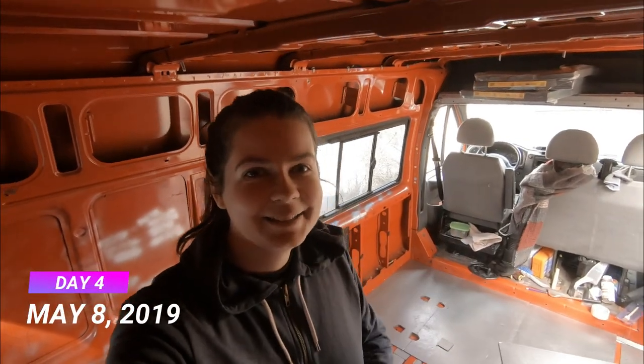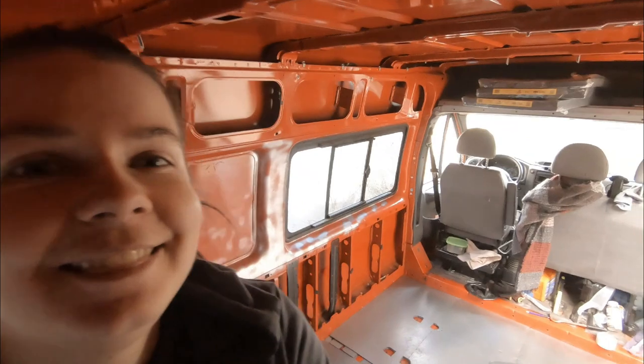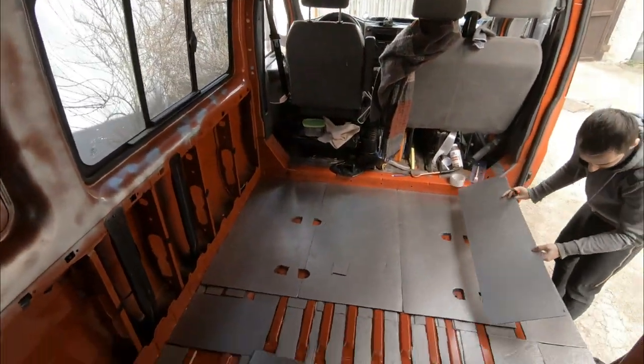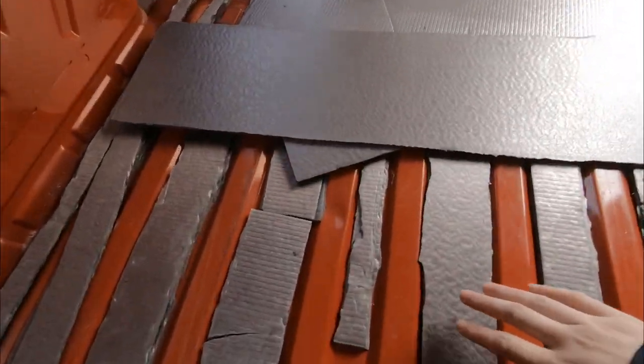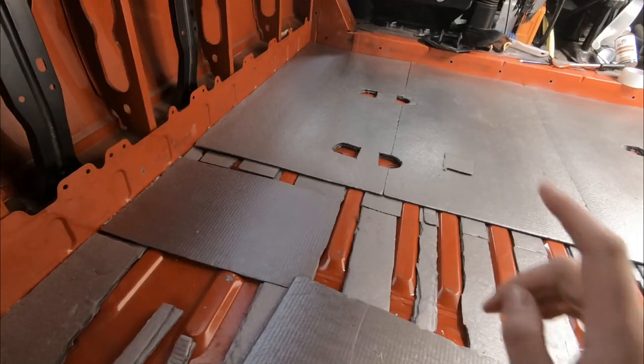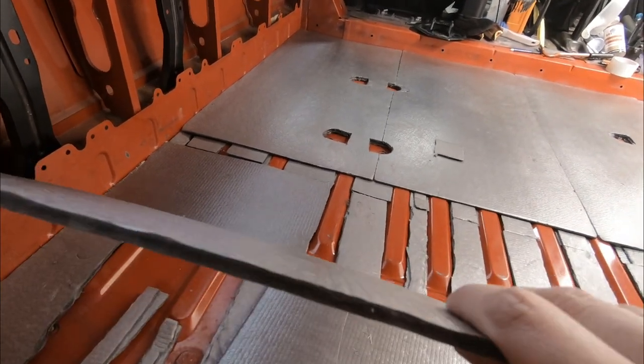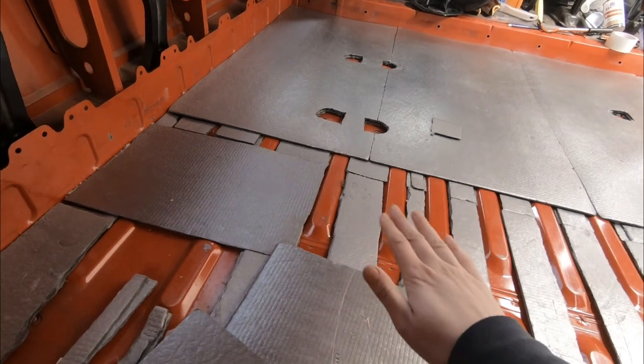It's another day and we are continuing with the insulation of the floor. It's taking a really long time — we thought we would be done with the insulation in one day and it's already the third day of insulation. We are filling the ribs with insulation and then putting one layer of 5mm thick insulation on top of the ribs.